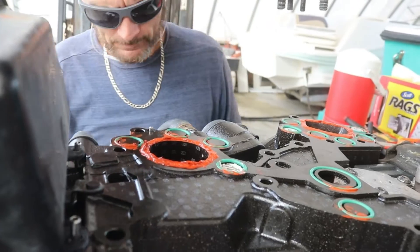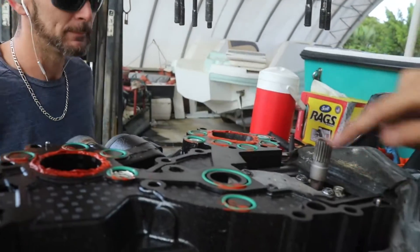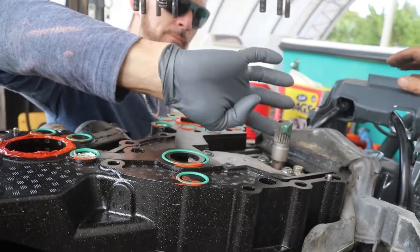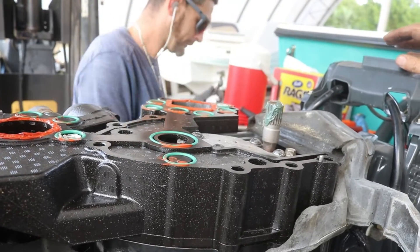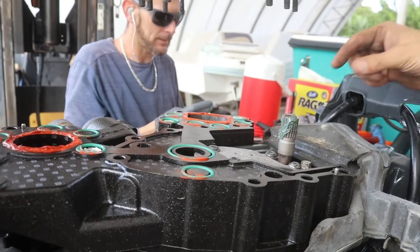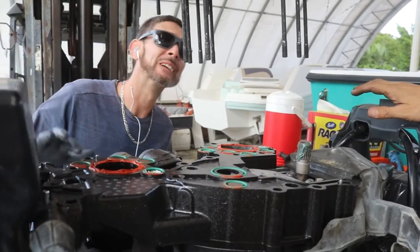This valve here is a dowel pin — an alignment pin. There's one here and one over there, diagonal from the other one. Grease on the shaft. The camshaft control on this engine is electronic — that's the drive shaft. That way it comes in and out without any issues.